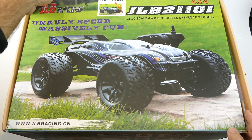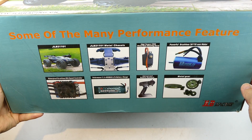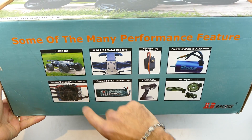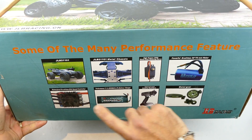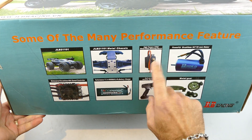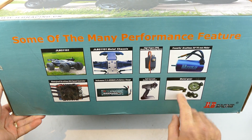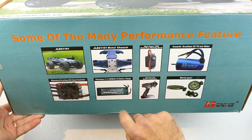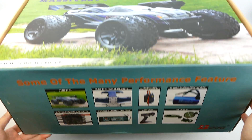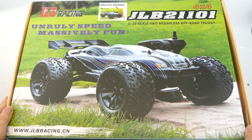I'm not going to go around the box because it is exactly the same as the older one. These specs here on the older version say the 80 amp ESC, so a lot of these other things will be relevant. I'm not too sure about the steering servo - on the specs it says 15 kilo, same as the old one. It does have metal gears, and does come with a 4000 milliamp hour LiPo battery as well, but everything else is the same, so we'll just crack her open.